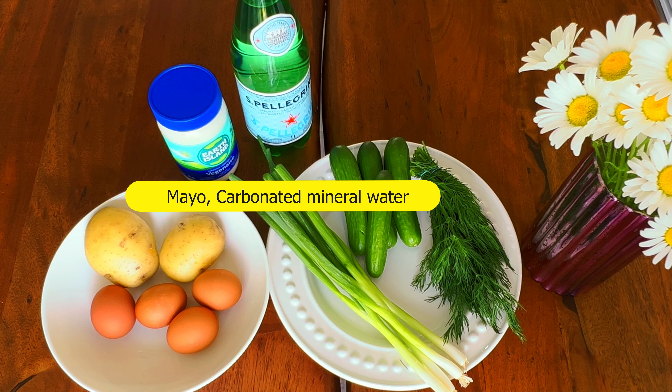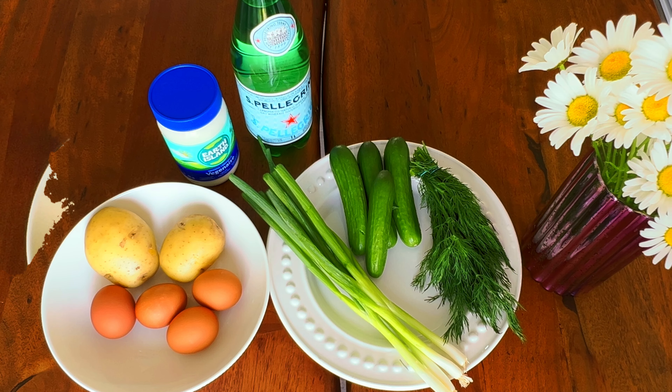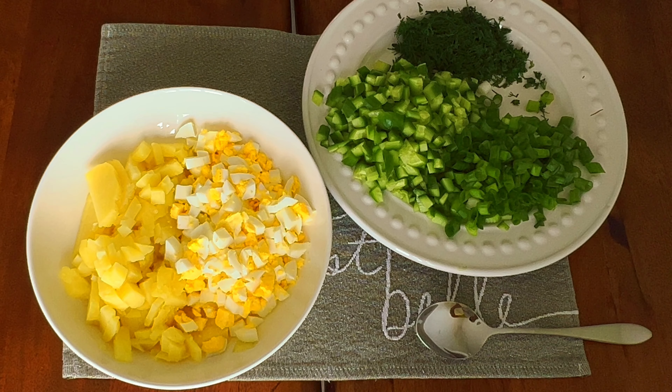I'm using vegetarian mayo here, but again it's up to you. Dice all your ingredients finely and then simply mix everything together in one big bowl.